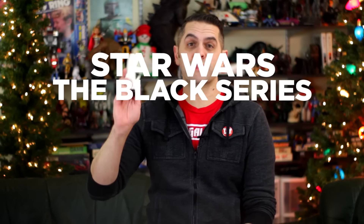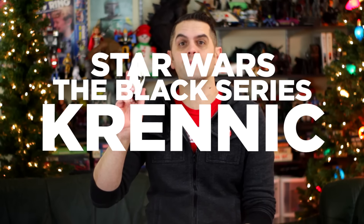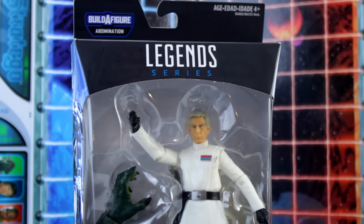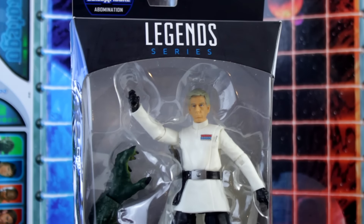Hi, I'm Dan Larson, and this is Star Wars The Black Series Director Krennic in four months or less. Director Krennic is a six-inch scale action figure fresh from the latest chapter in the Star Wars saga, Rogue One, A Star Wars Story.